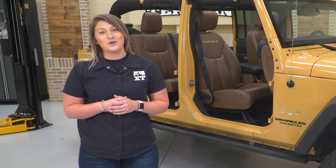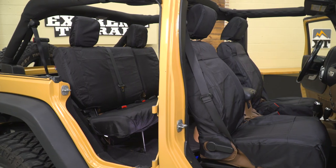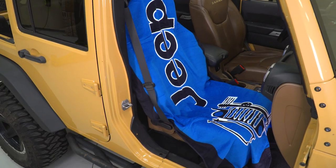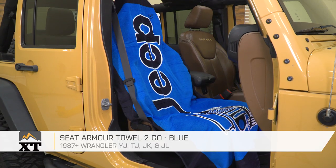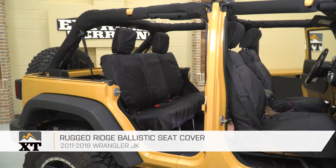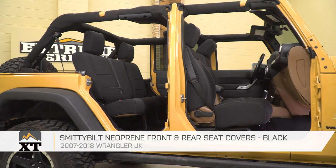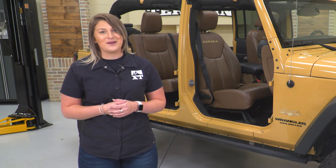As I said at the beginning of this video, choosing a set of seat covers can get a bit confusing when it comes to all of the different styles and types that are out there. Hopefully, this breakdown made it a little bit easier to narrow down which ones are best for you and your Wrangler. Again, all of the different types of covers that we went over are available for all gens of Jeep Wranglers right here on our site. Make sure you comment down below and tell us which covers you think are the best and which ones you'd add to your interior. And always keep it right here at extremeterrain.com.